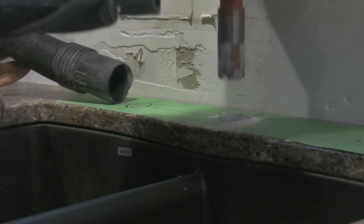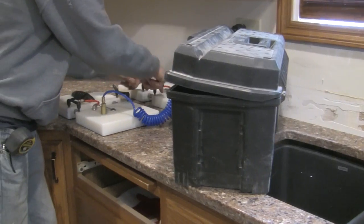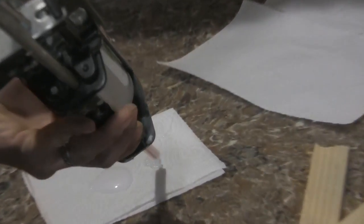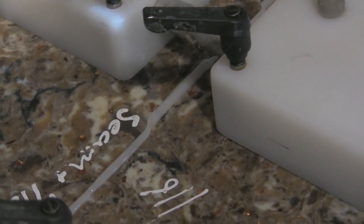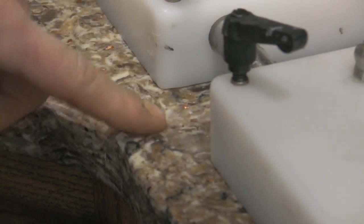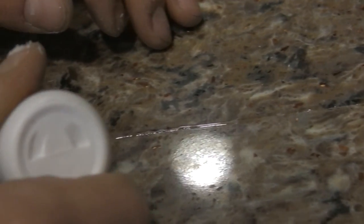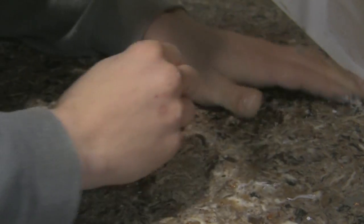As part of the install, if there is a sink to be mounted, we will do it during this time, as well as put together the seam to be as inconspicuous as possible using our state-of-the-art technology and a color-matched epoxy that is guaranteed for life. Your Sardo Countertop will now be set and is guaranteed to bring joy to your home for countless years to come.